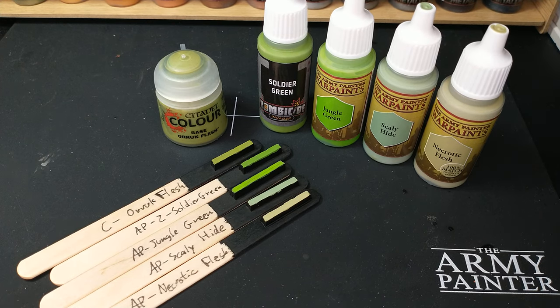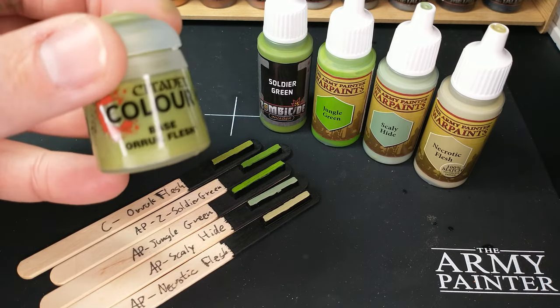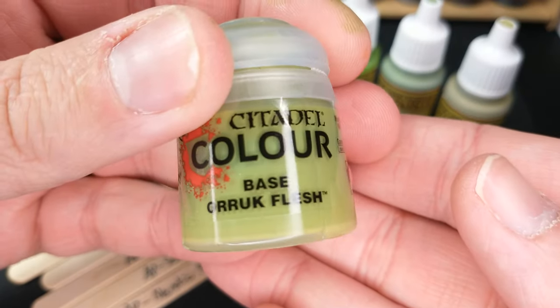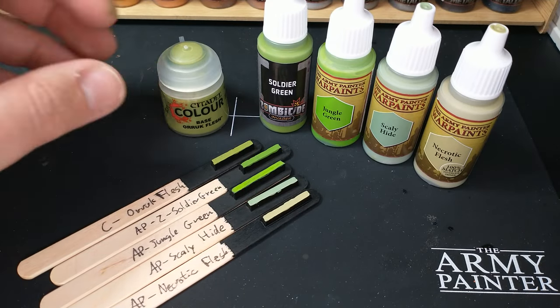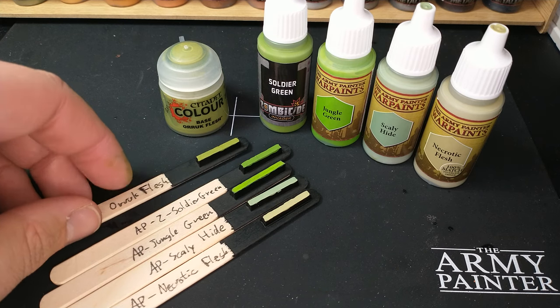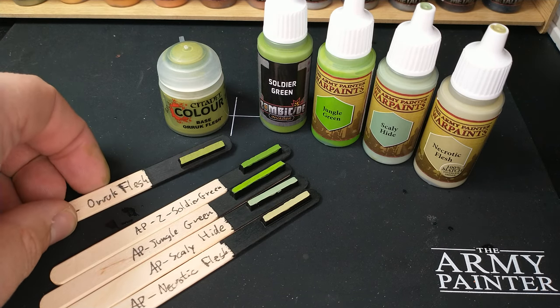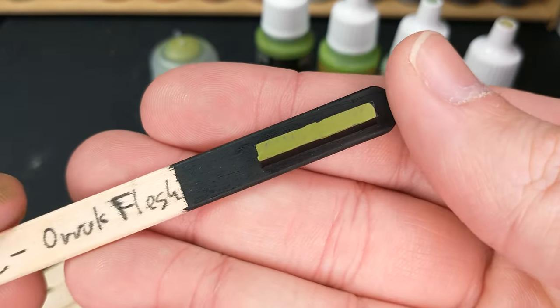Welcome to a color compare, where we're looking at the Citadel Oryx Flesh. This is a relatively new color to the Citadel line — it was part of their most recent release as of the recording of this video. They don't release new colors too often, so that was kind of a big deal. It's part of them releasing the Oryx into Age of Sigmar.